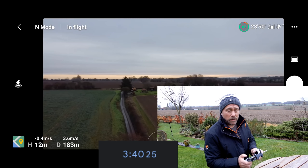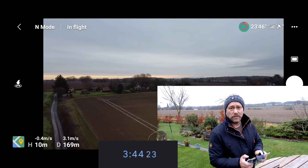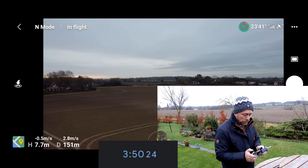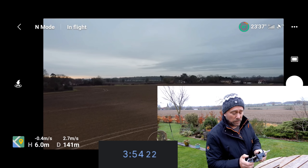The air temperature also plays a bit of a role in how much battery life you're going to get. Ideally you'd be flying in around 60–70 degrees Fahrenheit, or around 10–15 degrees centigrade. It's a little bit cooler than that today, but hopefully it won't make too much of a difference. And again, it's all real-world flying.